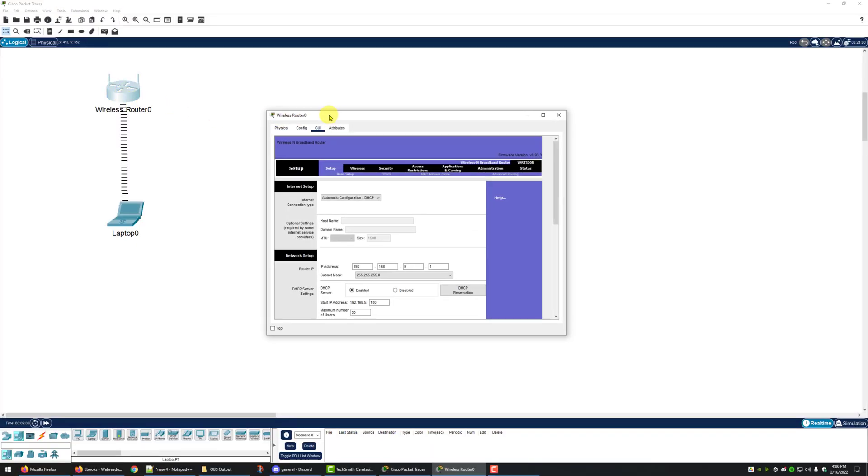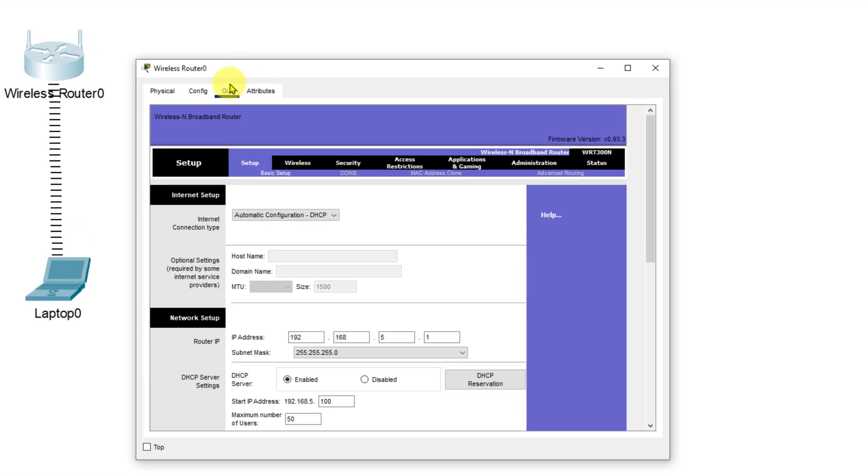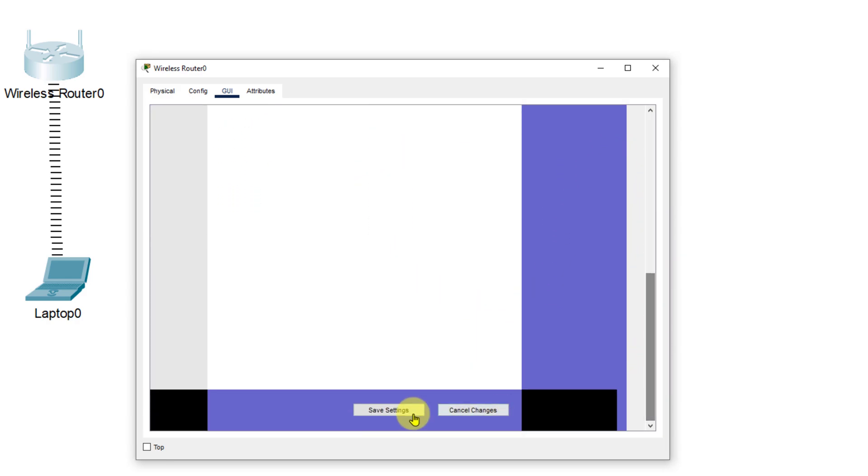Next, on our wireless router we're going to click on it, go to the GUI tab, go to the wireless page, and scroll down to the basic wireless settings. We're going to change our SSID from 'default' to 'happy vintage', then scroll down and save our settings.